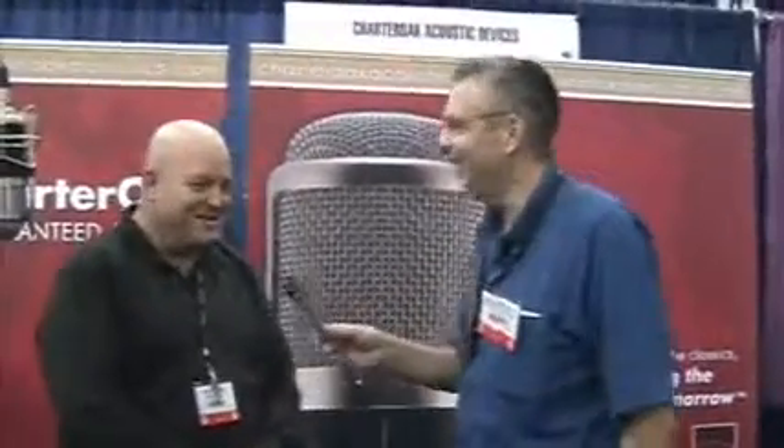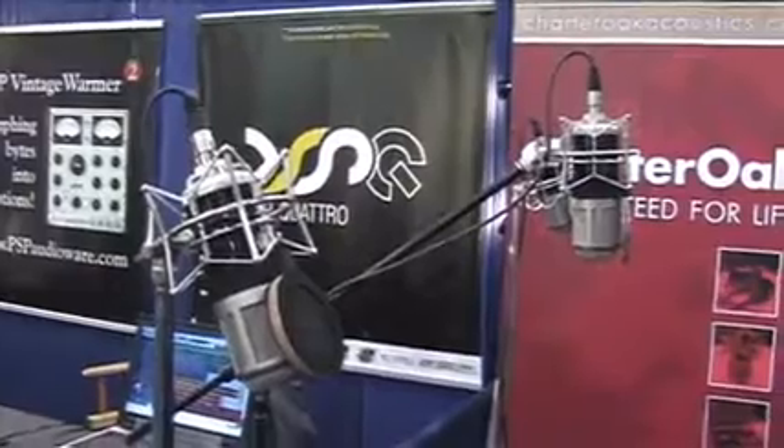We're here at AES New York in 2007 and this is Michael Deeming from Charter Oak Acoustical Devices. Could you tell me something about the start of Charter Oak? It's a fairly young company. That's right. We started the company in 2002 and it took about a year and a half to develop the prototype for the first product, the SA-538, and we've developed about one product per year since then.